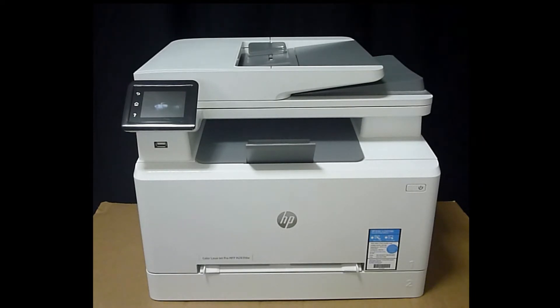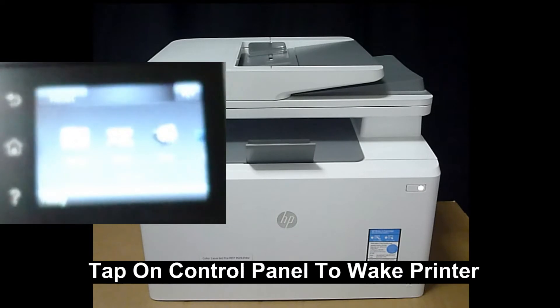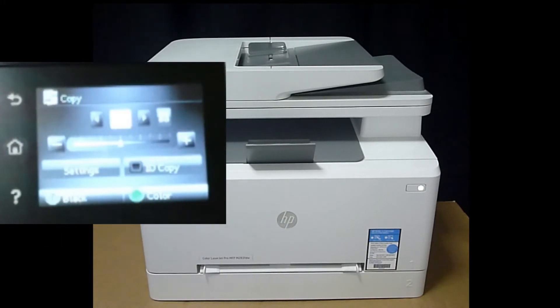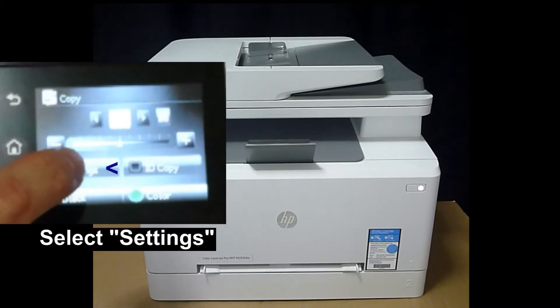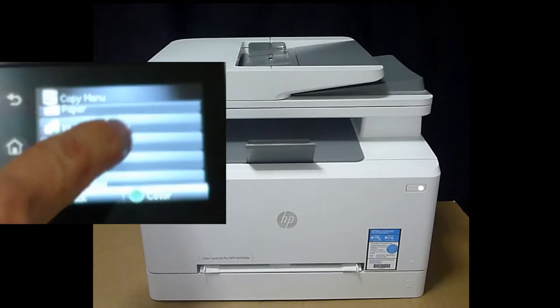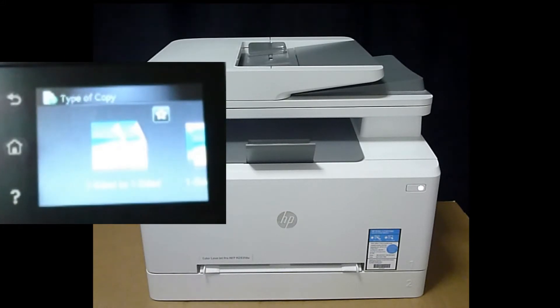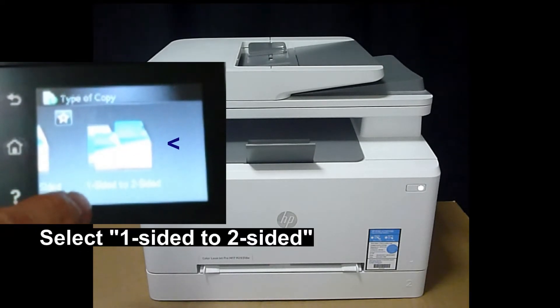Let's head over to the control panel. Tap on the control panel to wake the printer. Select Copy, go to Settings, and scroll until you see two-sided. Currently it is set to one-sided to one-sided copy. Select one-sided to two-sided.